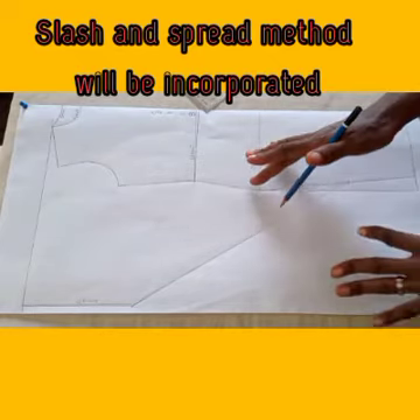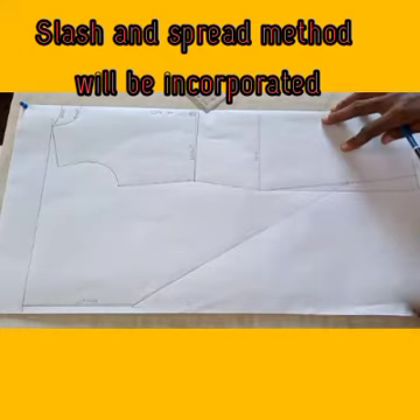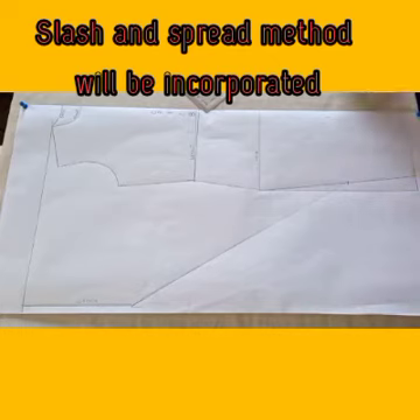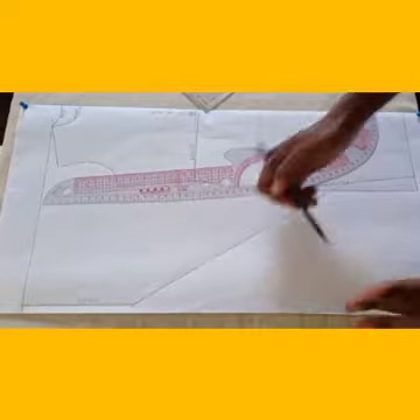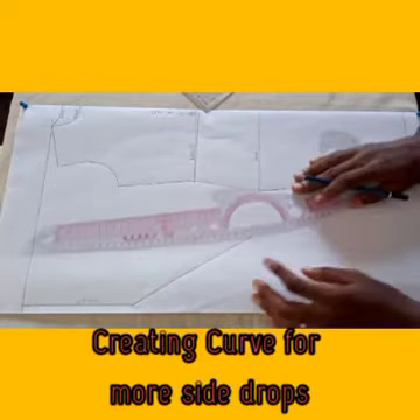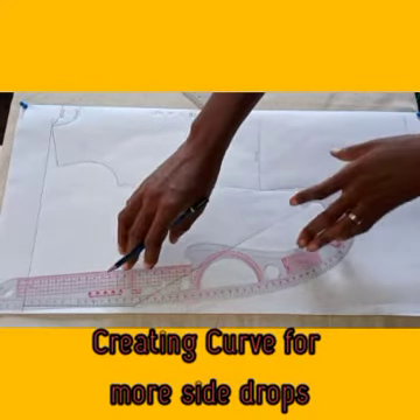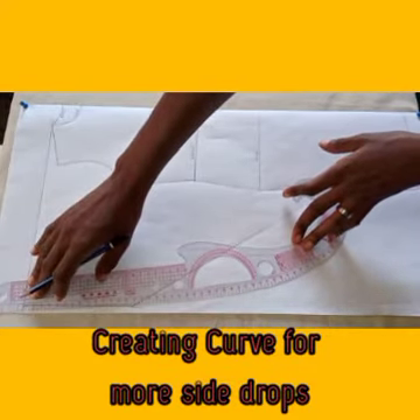If you need it to be more full and you want it fuller, you'll be introducing the slash and spread method — we're going to look at that. For the second dress, we'll be creating a shape here, just the way it looks. I'll be using this curve rule to create my shape in this direction.